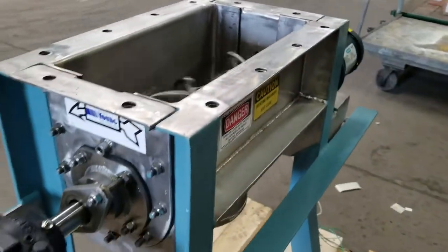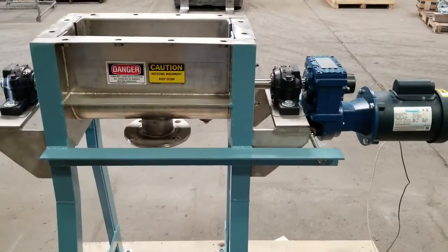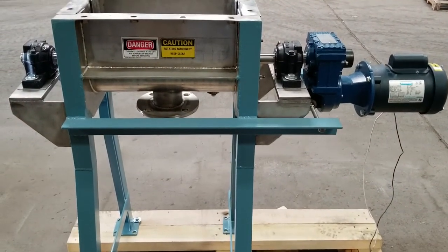Young Industries provides ribbon mixers from one-tenth cubic foot volume to 1,500 cubic foot volume. Our mixers are custom designed based on the application requirements.